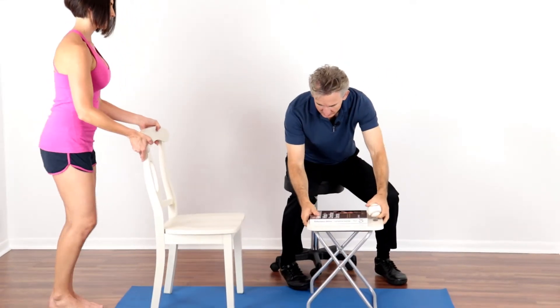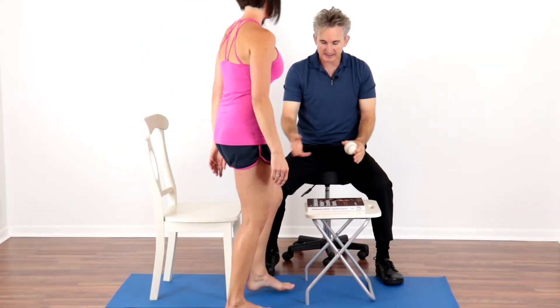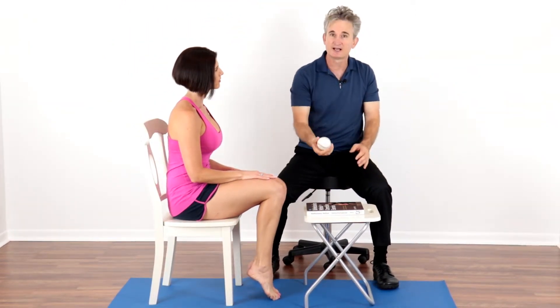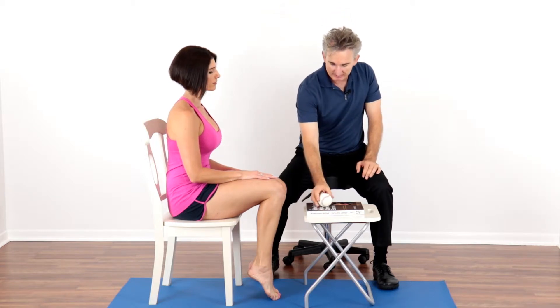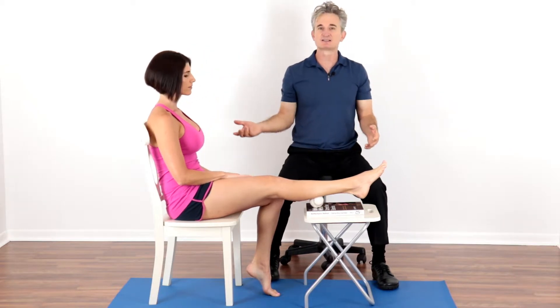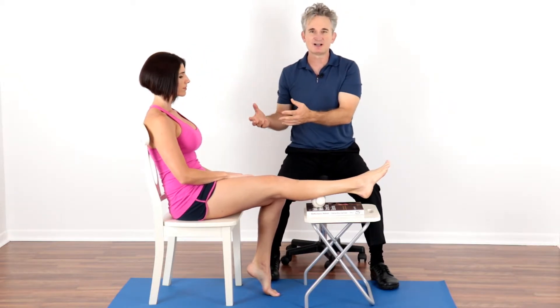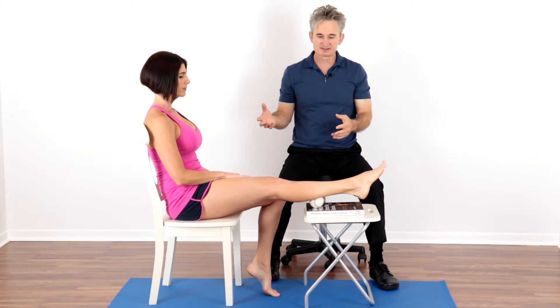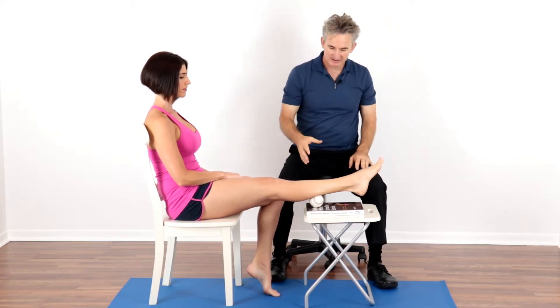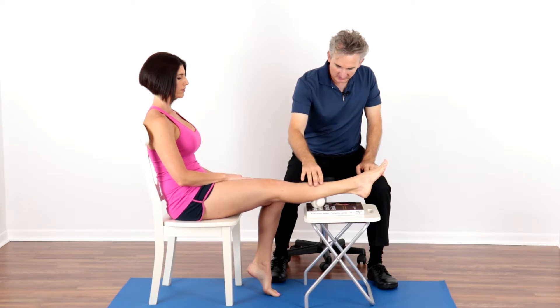You can coach your client to sit at home. They can use a coffee table with a baseball or tennis ball — a baseball is going to add more pressure because it's harder. They can put their calf on top of the ball while watching TV, or even having a glass of wine. If that increases adherence and helps them do this on a daily basis, have them do whatever it takes. They can find a sore spot and pause on it.